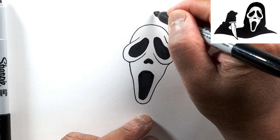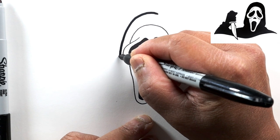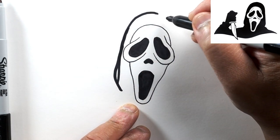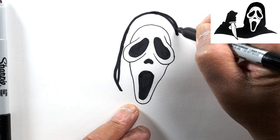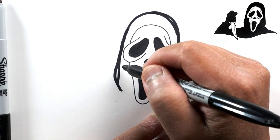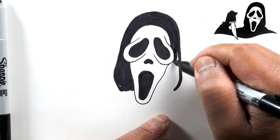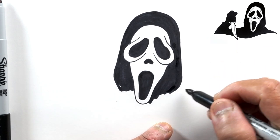Now let's draw the hood. The top of the head would be right about here and we're just going to go all the way around the head, then curve it in on one side and do the same on the other side. I'm going to make that a little bit wider going down. Let's go ahead and darken all of this area.